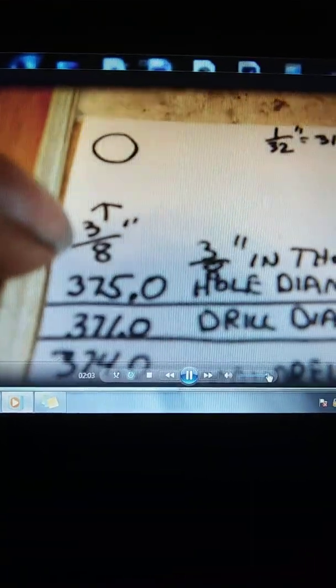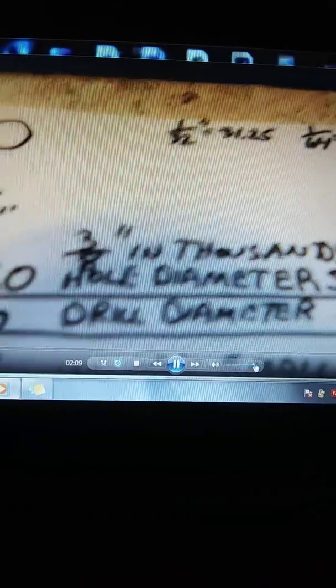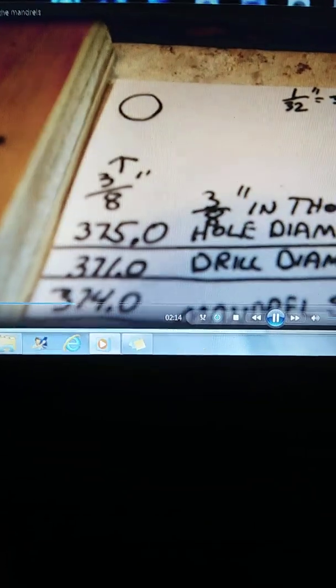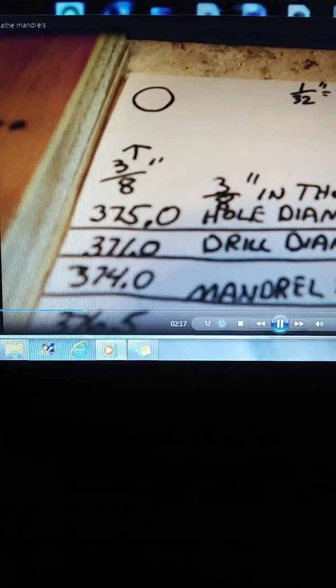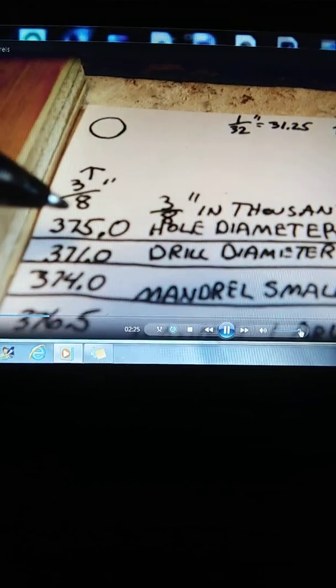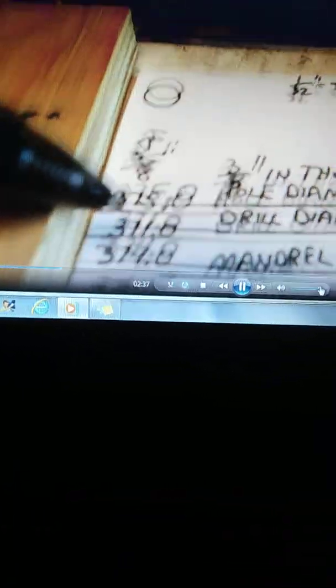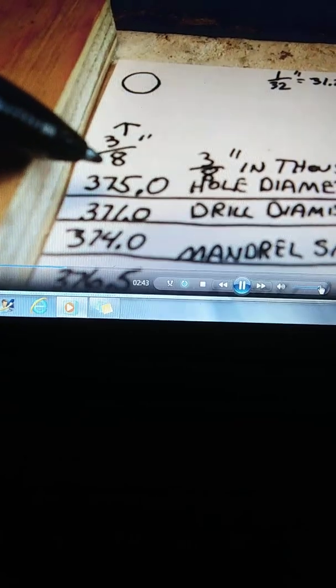Here's some of the data I took with my micrometer. A three-eighths inch hole — three-eighths inch converts to three hundred and seventy-five thousandths of an inch. However, the three-eighths inch drill bit I used measured three hundred seventy-one thousandths of an inch, so four thousandths under what a three-eighths inch hole should be.